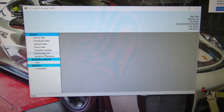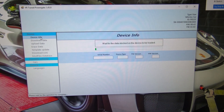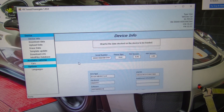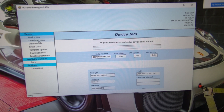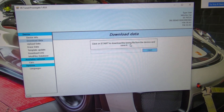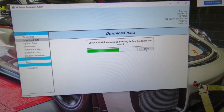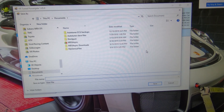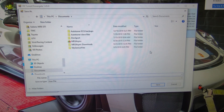Download log — that's used in case there are any issues with programming. We've got device info that's going to show us the vehicle VIN, ECU type, and software number. What we want to do right now is download data. Click download data, then click start and it's going to download the data off the device. We save that to our computer and submit it to the VRTuned database.